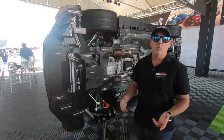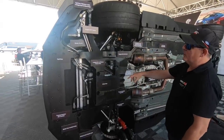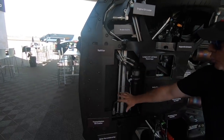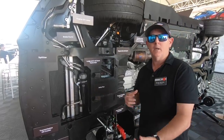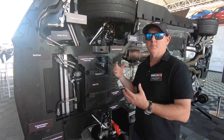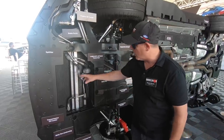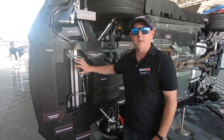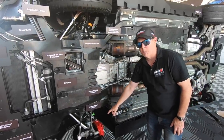Ford has a GT500 cut open on display at the press launch. You can see key elements like brake ducting, the splitter, and the various coolers. The packaging is impressive — they have to be able to build this on an assembly line. This body starts as an EcoBoost or Mustang GT platform, and they have to fit all the additional GT500 content in there. It has a full belly pan, you can see how big the brakes are, and aluminum steering knuckles.